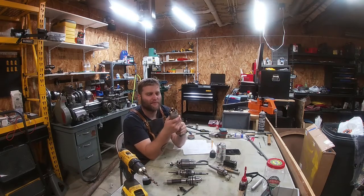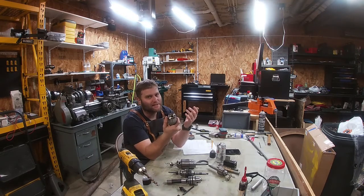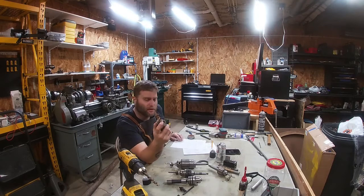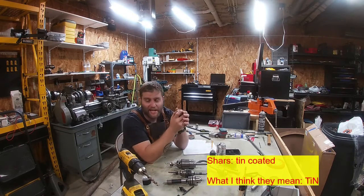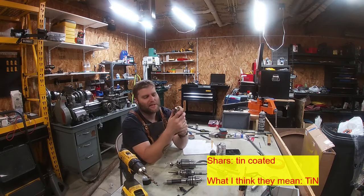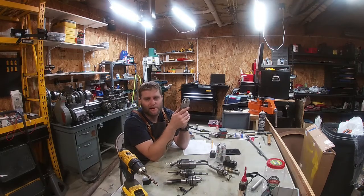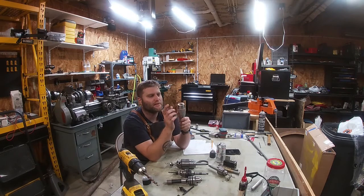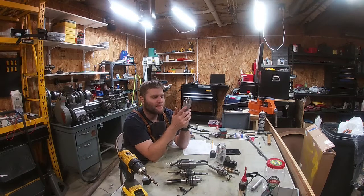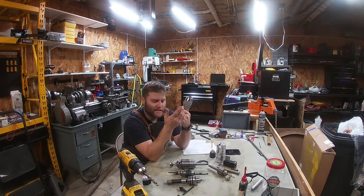It opens up to half inch capacity. I think it's pretty handsome as far as chucks go, but to each their own. The jaws are hardened and according to Shars they are TiN — titanium nitride — coated. There's supposed to be 60 Rockwell hardness. I haven't really had a problem with this. I bought it, threw it in the mill, been very happy with it, but it's kind of nagged me about that two thousandths runout guarantee. So I decided to test that.